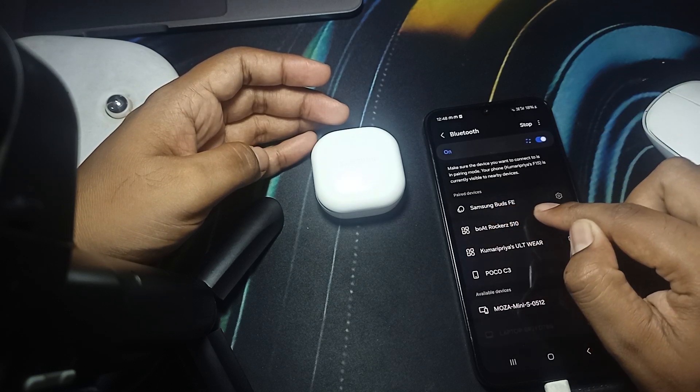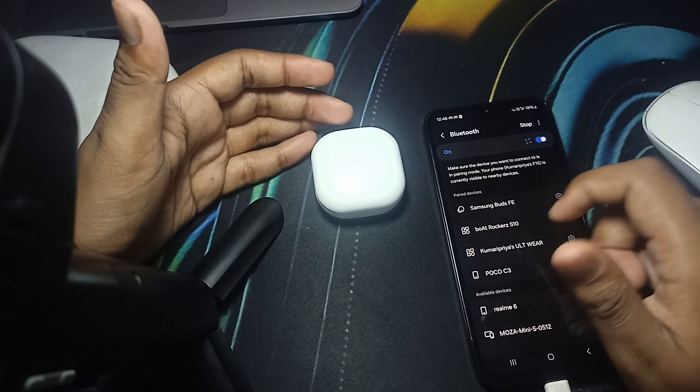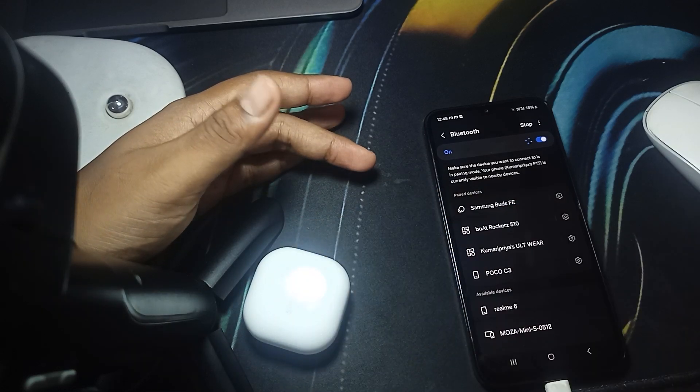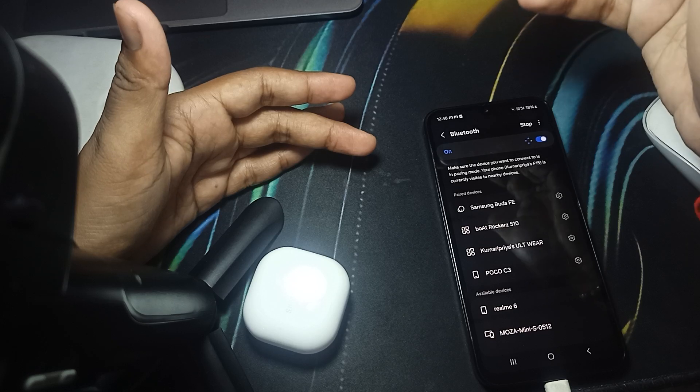Here you can see the Samsung Buds FE is now not connected with our device. So this is the way for disconnecting your buds from your device, and this is also the way for turning off your buds.